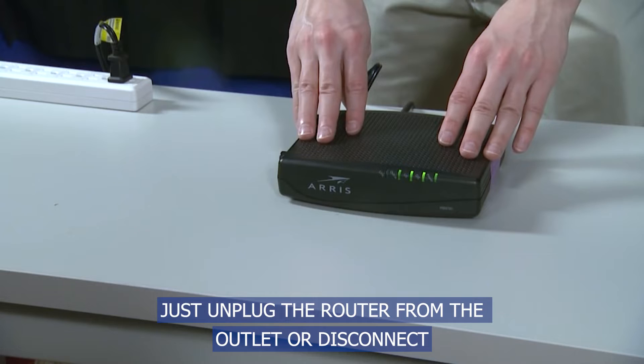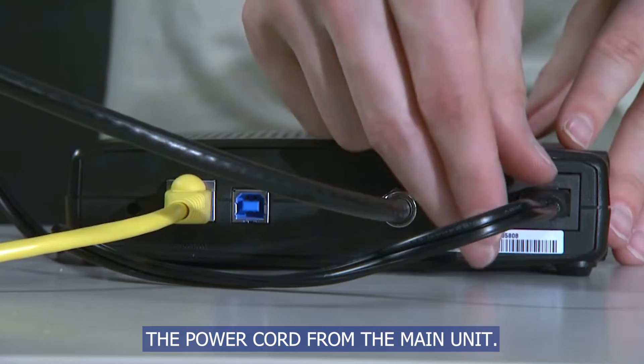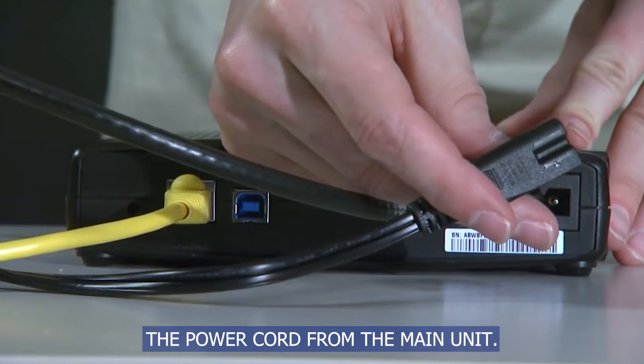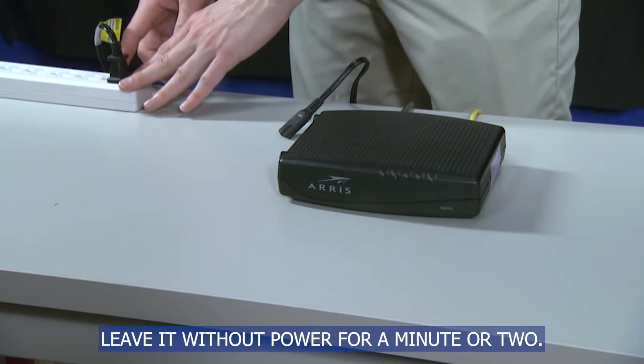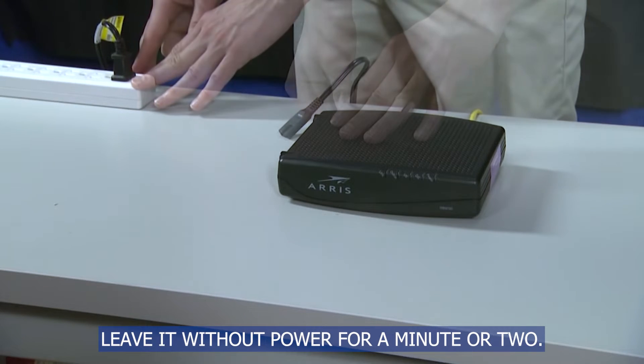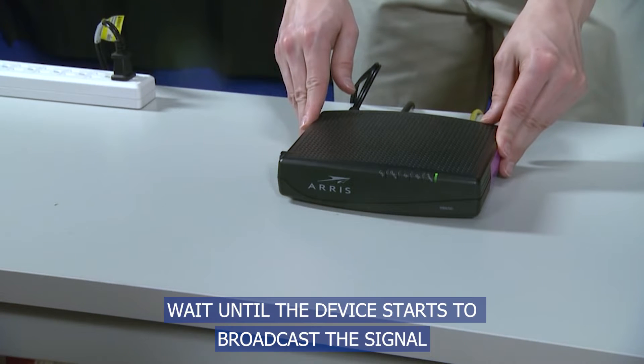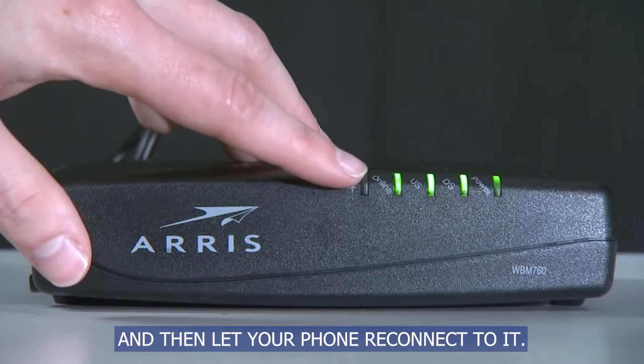Just unplug the router from the outlet or disconnect the power cord from the main unit. Leave it without power for a minute or two. Plug the power adapter back to the outlet or reconnect the power cord to your router. Wait until the device starts to broadcast the signal and then let your phone reconnect to it.